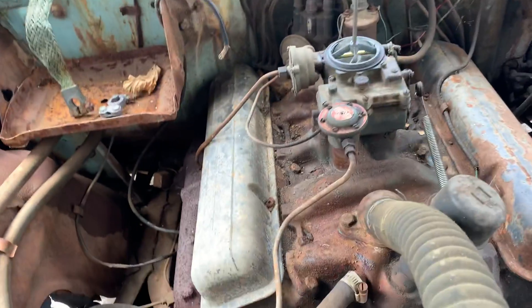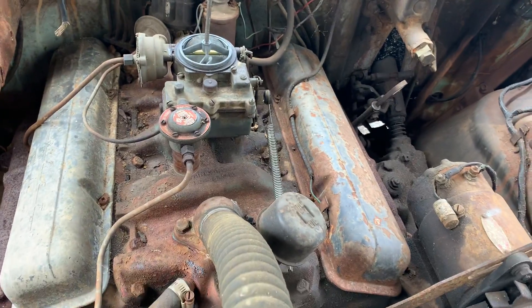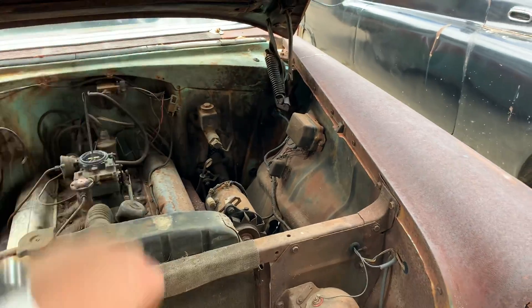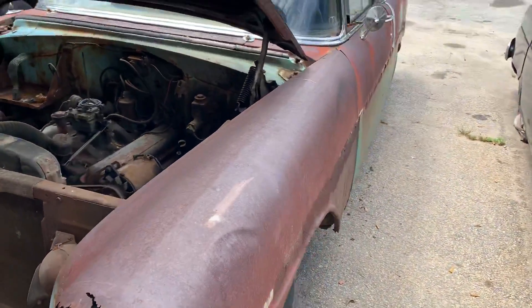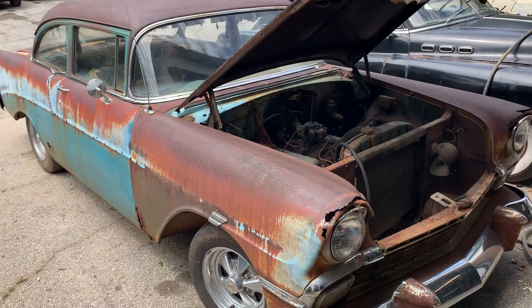Looks like we've got a battery terminal to repair. I think I'm gonna play with the brakes for a second, because that pedal goes straight to the floor. I'm just gonna go ahead and pour some brake fluid in it so we can fill it up and see if it leaks — which it's probably gonna leak. I just wanted to give you a good walk-around of the car before I get started on it.